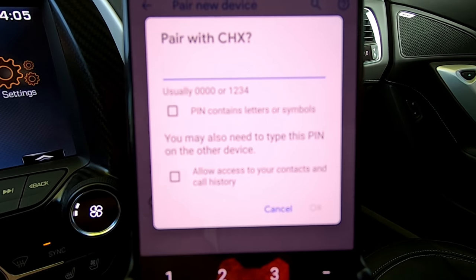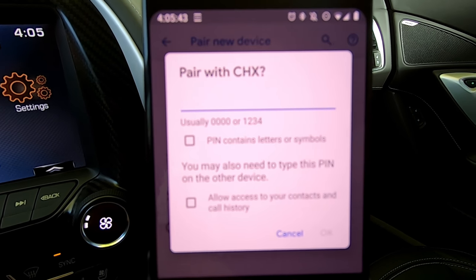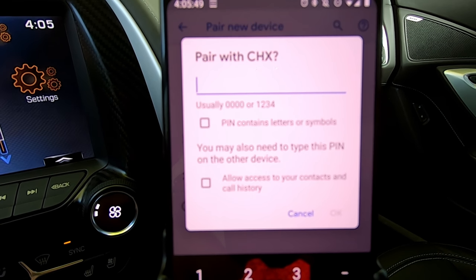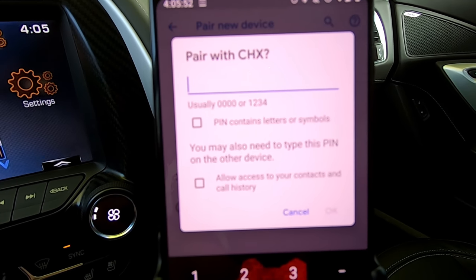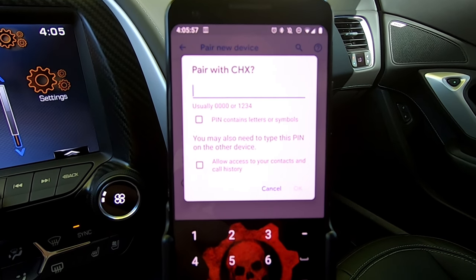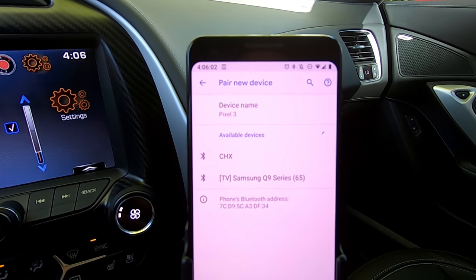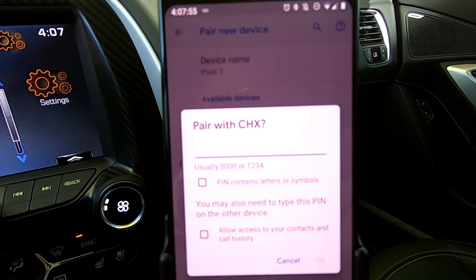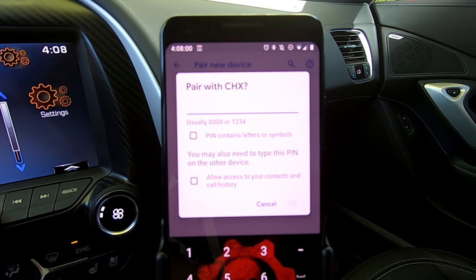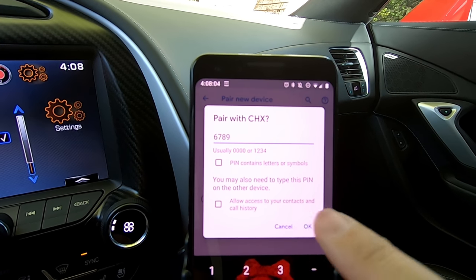These typically have a pin number of either 0000, 1234, or 4321. After a little bit of a debacle, I realized that this particular one the password was 6789. So that should get us paired up — and there we go, it's now showing in my currently connected list.